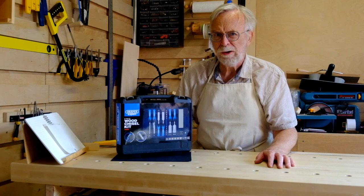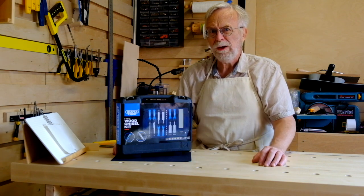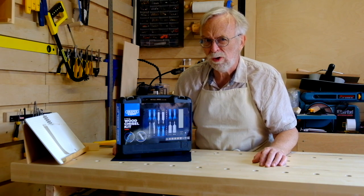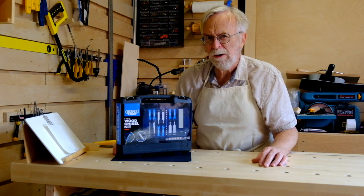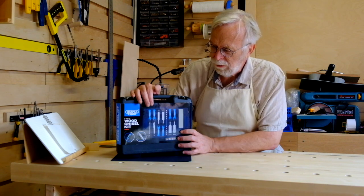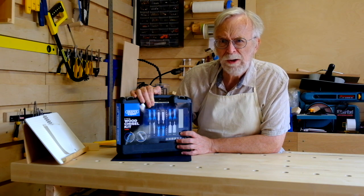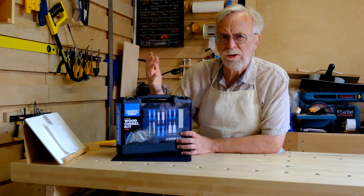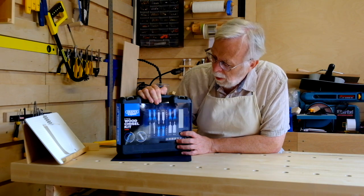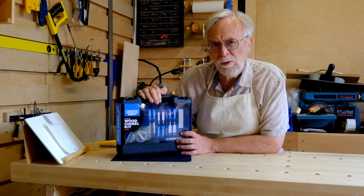Proper sets can be really expensive, particularly for the heritage brands I'm aiming at, so I need to learn to sharpen first before I start hacking around with the backs and bevels of proper chisels. So I thought I'd buy myself some starter chisels to practice building up some hand skill, muscle memory, and learning how to sharpen. So I looked on the interwebs and I ended up with this set.